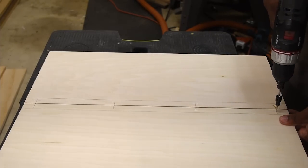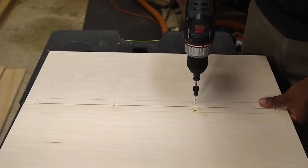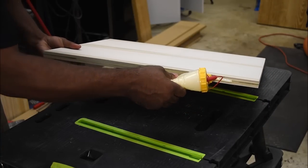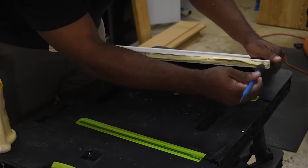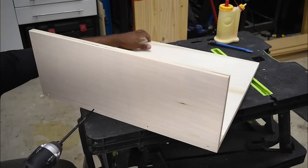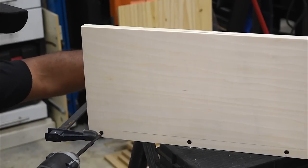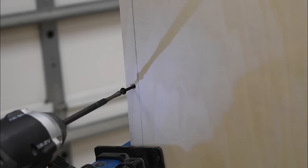To prevent any splits in the wood, just pre-drill each hole before installing the screws. Apply wood glue to the bottom portion of the seat, then spread evenly. Next, attach the side using screws and use clamps if you have them, then do the same thing for the opposite side.